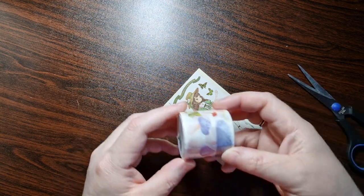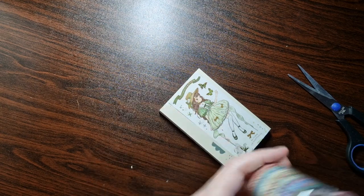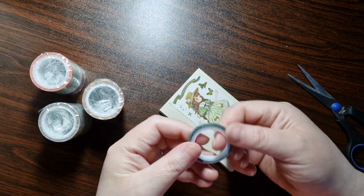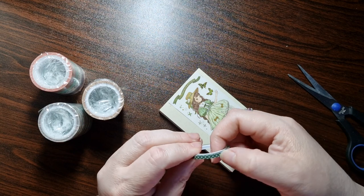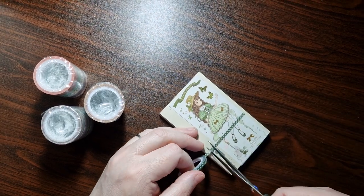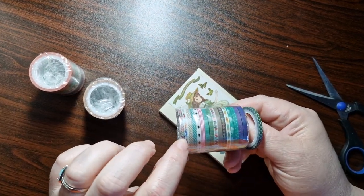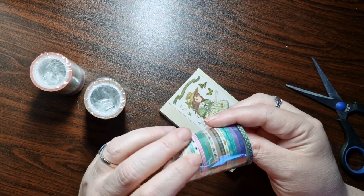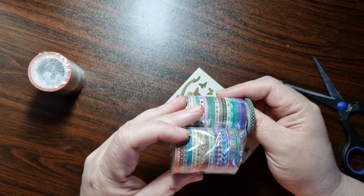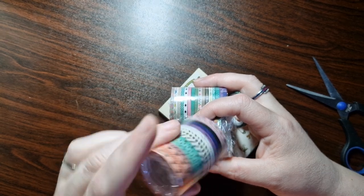I also got a mushroom washi — nice and thick. Then I've got three rolls of very very thin washi — I use it on my Hobonichi to split the days. There are so many different designs: mustaches, feathers, hearts, hedgehogs, little rainbows, pineapples, and some with foil. I just love them — I think they're great.